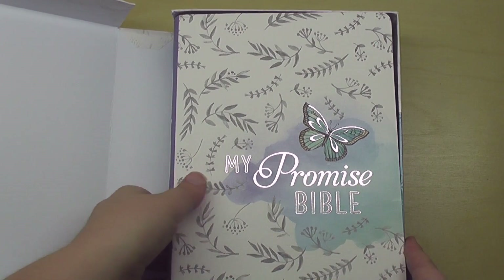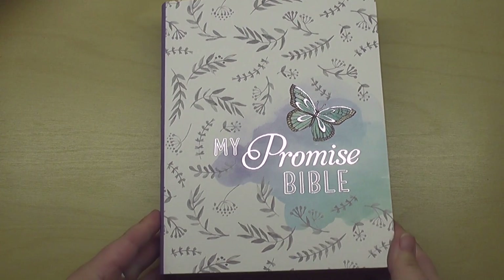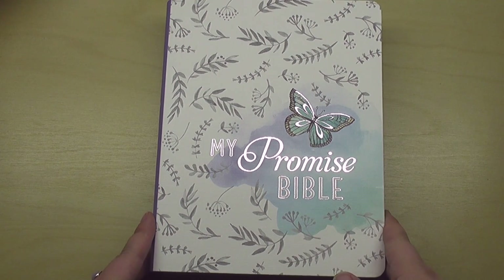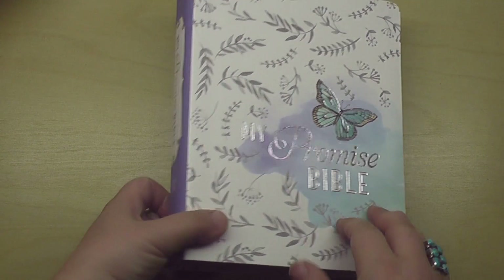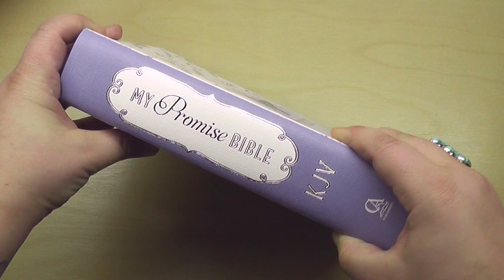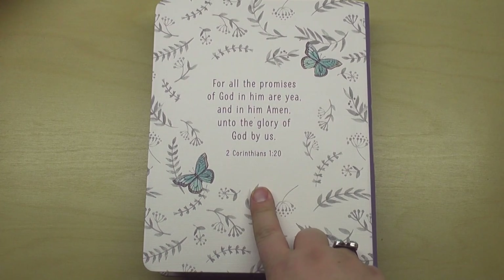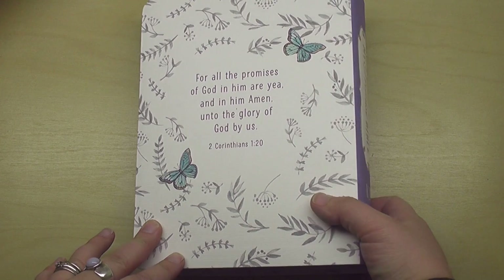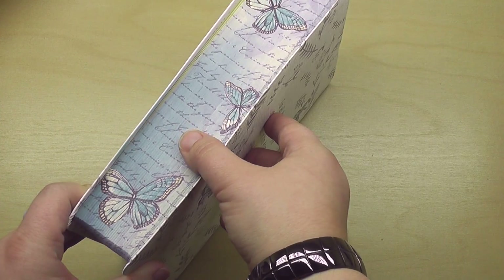Oh, that's pretty too. The softcover does come in this really nice cardboard box to protect it a little more because it's softer. So there's the cover of it — My Promise Bible — and this time it's in silver instead of the rose gold. It looks like it has some watercolored leaves and flowers, and of course there's a butterfly. The binding says My Promise Bible KJV. On the back it has the same verse: 'For all the promises of God in him are yea, and in him, amen unto the glory of God by us.' And look at that beautiful butterfly detailing with this gorgeous cursive script — I really like that.